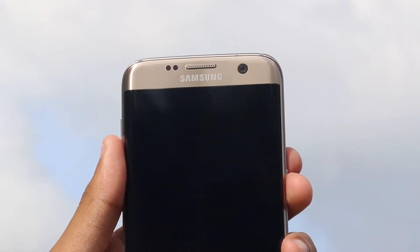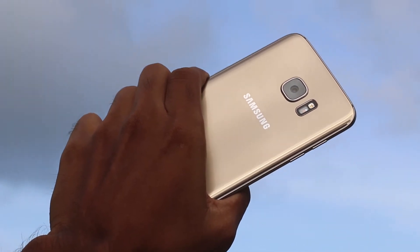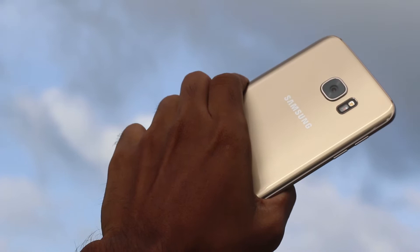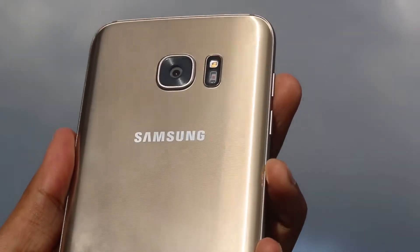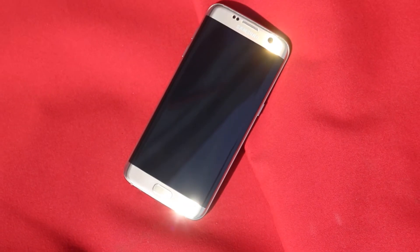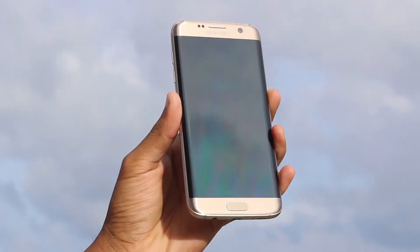The Galaxy S7 Edge is the smartphone to beat in 2016. I purchased the dual SIM version of the Galaxy S7 Edge with the Exynos processor for the review, as it was the version sold directly by Samsung here in Sri Lanka. I have been using the Galaxy S7 Edge as my primary device for 2 months now and I won't be talking about the specs much in this review.